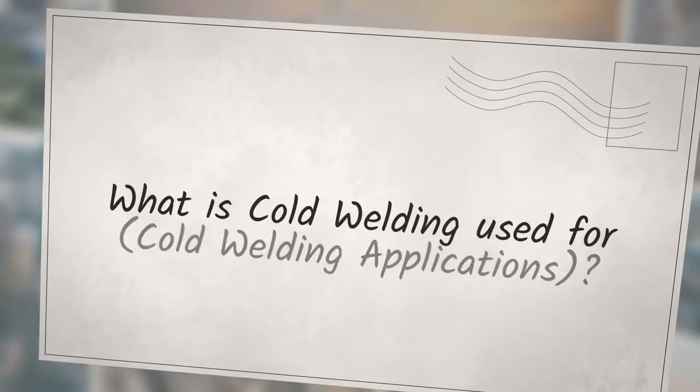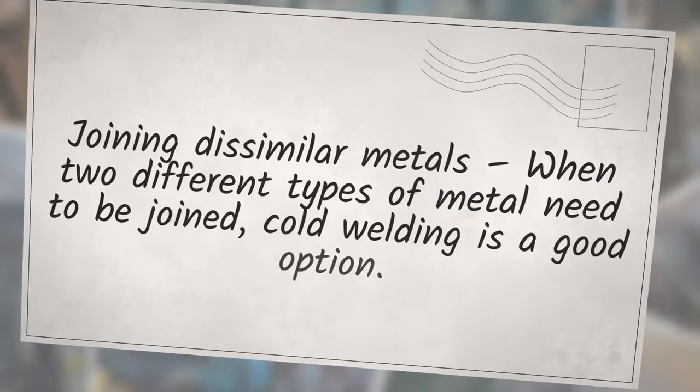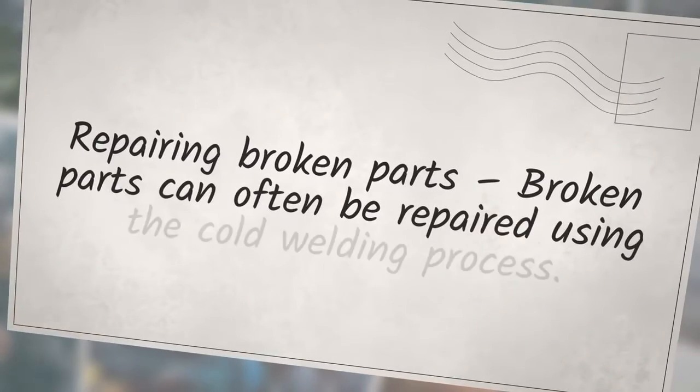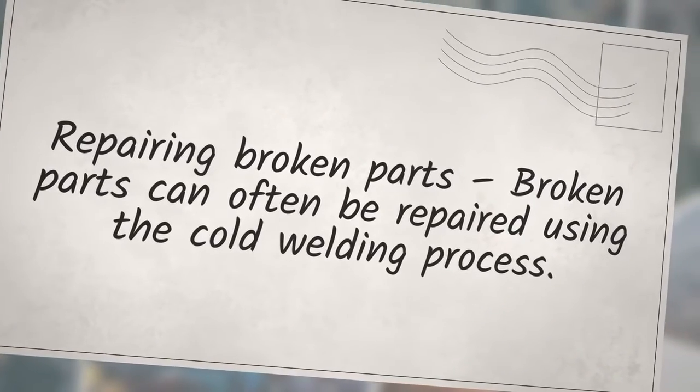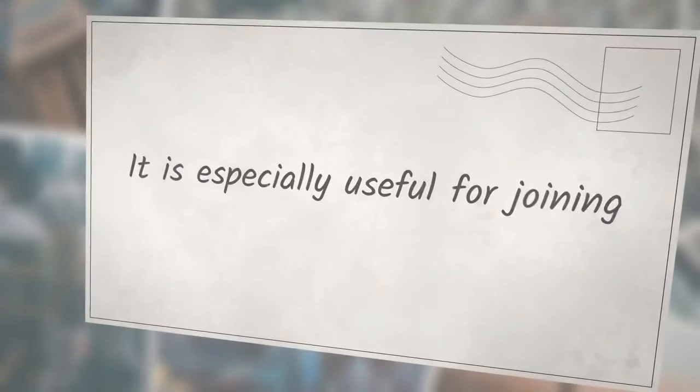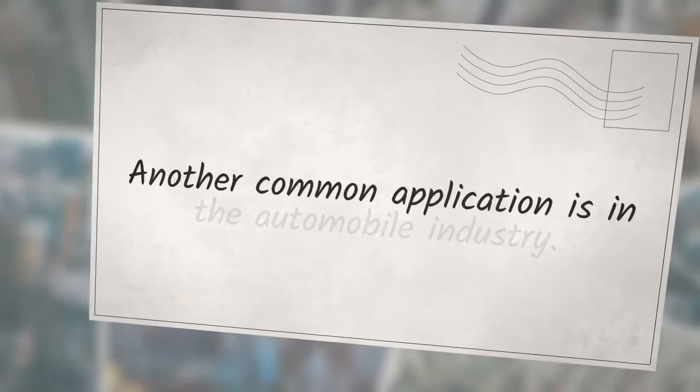What is cold welding used for? There are several applications for cold welding: welding of wires — when two wires need to be joined, such as electrical wiring, they can be cold welded together; joining dissimilar metals; repairing broken parts. Cold welding is also used in the aerospace industry to join parts made from different materials, and another common application is in the automobile industry.